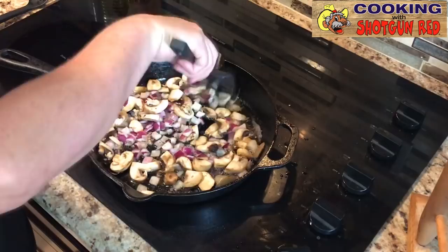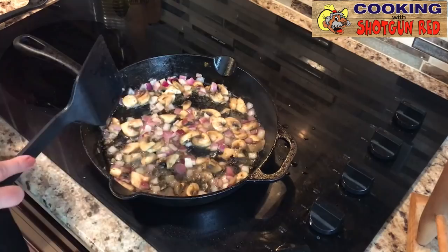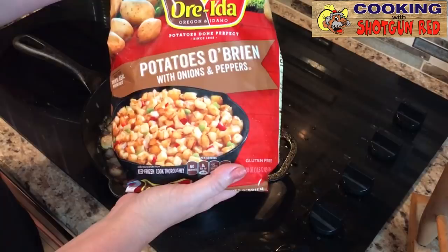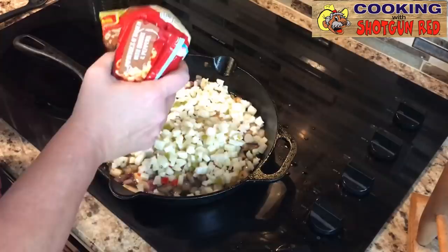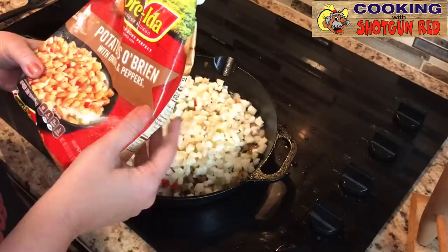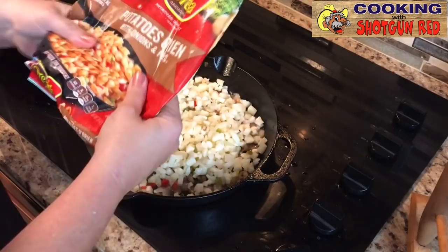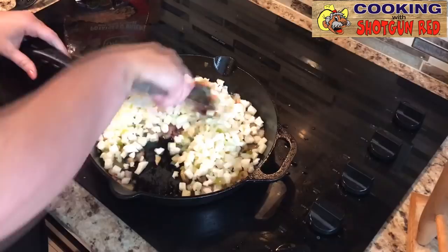When those are just about reduced down in size — you can see the mushrooms, they shrunk — we've got our Ore-Ida Potatoes O'Brien, and we're going to pour this in right along with the rest of it. What I like about this is it's already got the onions, peppers, all the things you want for taste without having to do all the work. I put about three-quarters of the bag in there because we still have stuff to add and I don't want to overstuff it when I put all the meat back in.